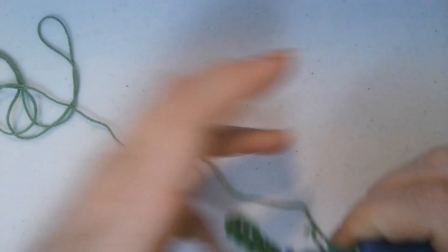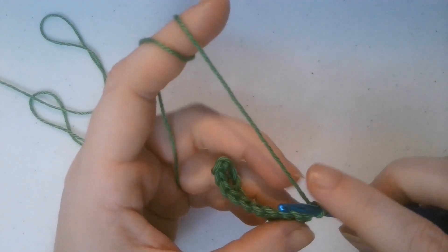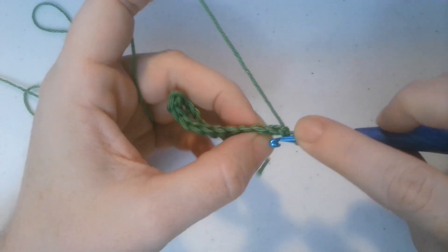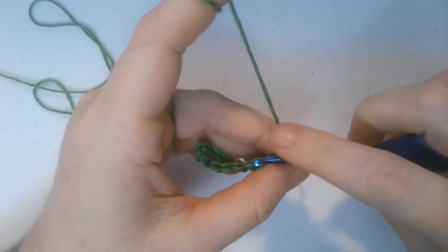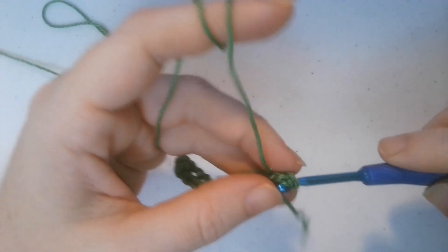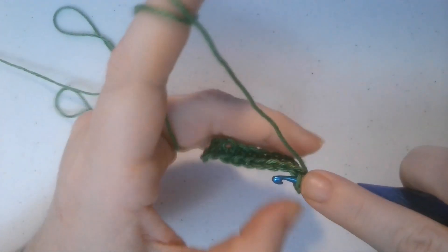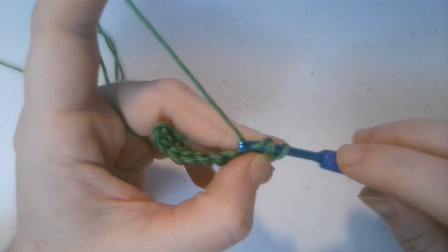This stitch is a little bit different from ones I've done before. Keeping your working yarn back here, you are going to insert your hook from back to front - just like that - and you want the working yarn behind your crochet hook. Then you're going to grab your yarn, pull it through from back to front, and grab your yarn and pull it through all three of those loops on your hook.